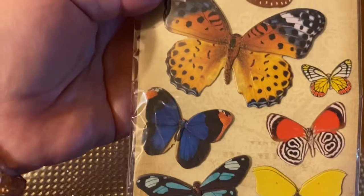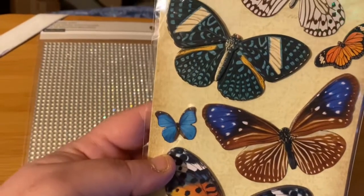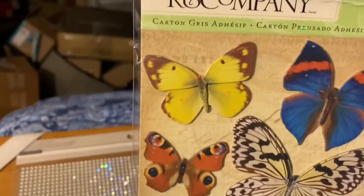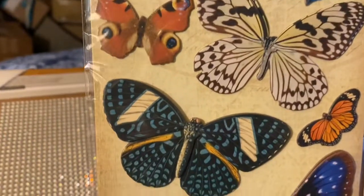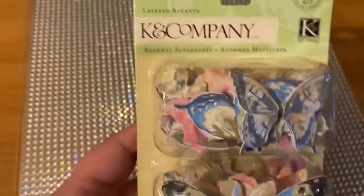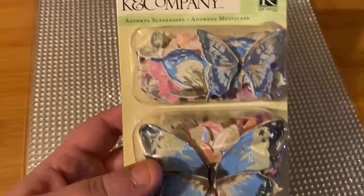And then we got these butterflies — he found these. A lot of these to me look like moths, but they're still pretty. These are more, it says chipboard — I don't know what that is, but it does feel like cardboard, very thick. They're pretty and you get a lot of them, so I think they'll work. And I also got by that same company their die cuts — that's what I'm assuming it is — and you get 25 pieces.